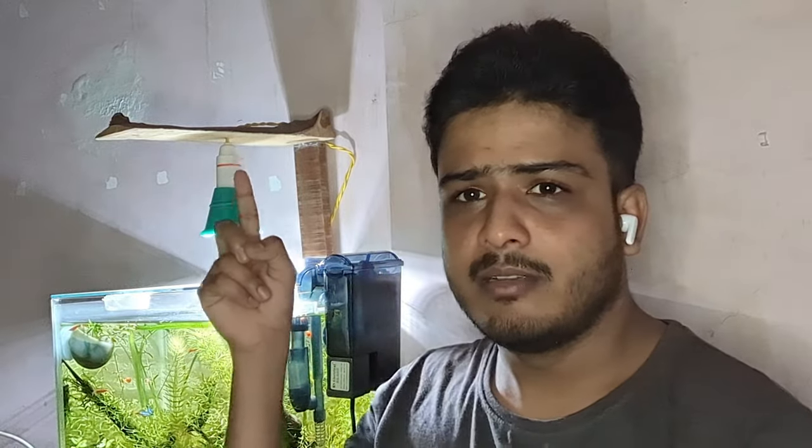For the light setup, I took a waste wooden strip lying around the house, chopped it to length, hammered some nails on top, ran some wiring through a hole, and attached a bulb holder — and voila, a light stand is ready. There's no magic in it. You can DIY it any way you want; it doesn't have to be exactly like this.